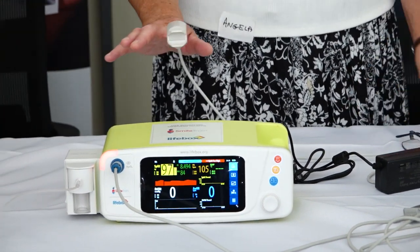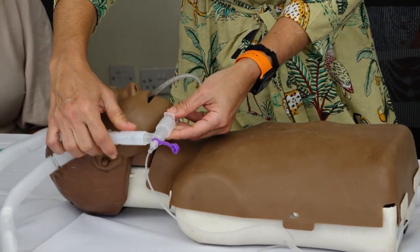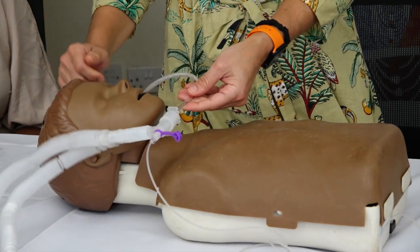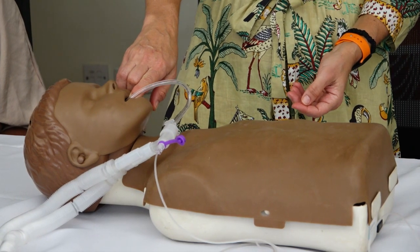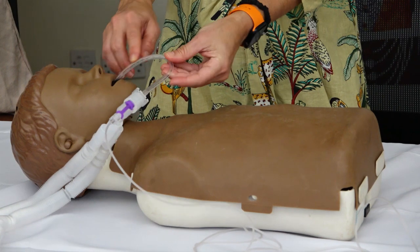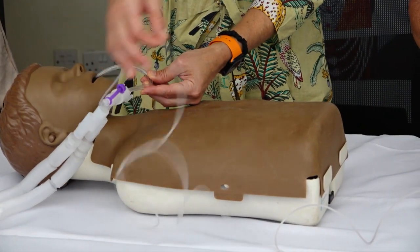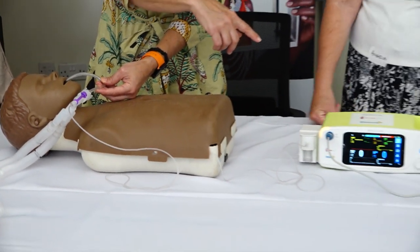So then we put our patient to sleep, and we connect this circuit. You connect this circuit here, and if the tube is in the right place — meaning the airway — then CO2 will be expired by the patient, and then go through this tubing, and it'll sample it, and the machine will monitor or be able to capture that there is carbon dioxide.